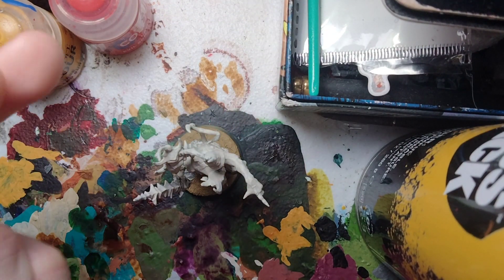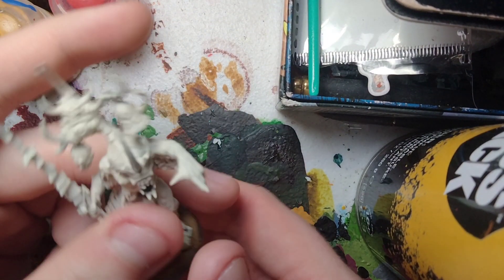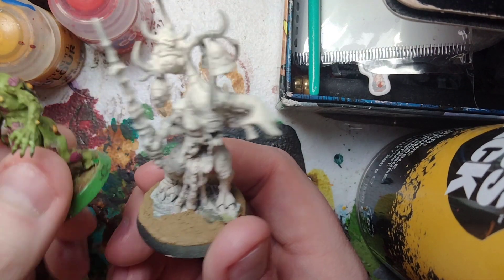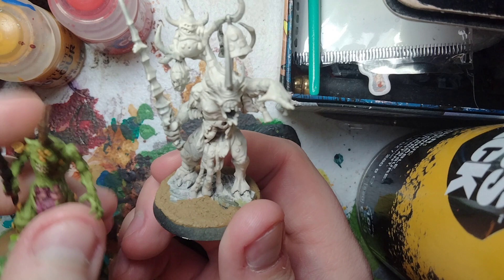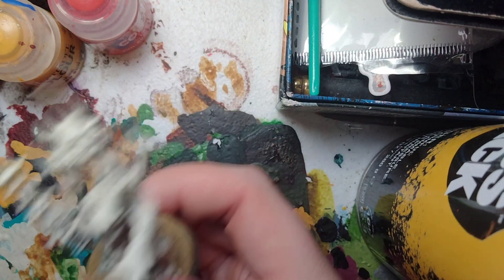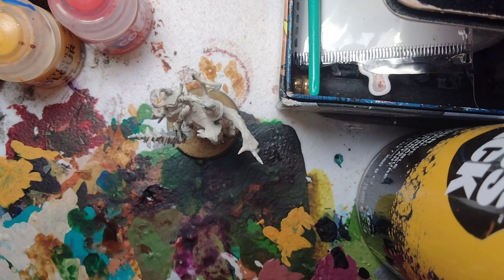Hey everybody, Detective Fungi here. I'm back with another painting tutorial. This looks like a Plague Bearer, but it's actually a Poxpringer — basically a Herald of Nurgle that leads Plague Bearers. Without further ado, let's get started painting this fantastic miniature.